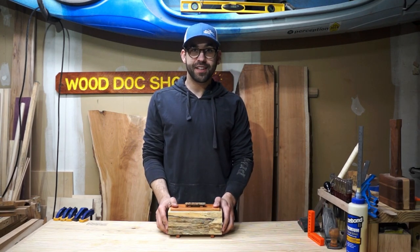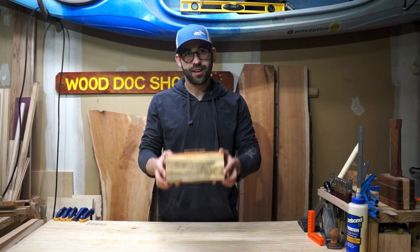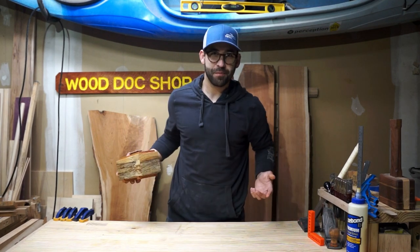Hey guys, it's Austin here, and in this video I'm going to show you how to make this tea box. Let's get building.